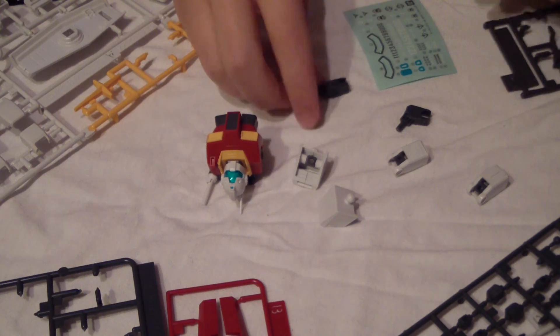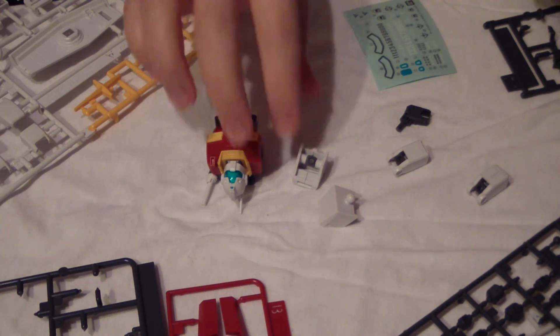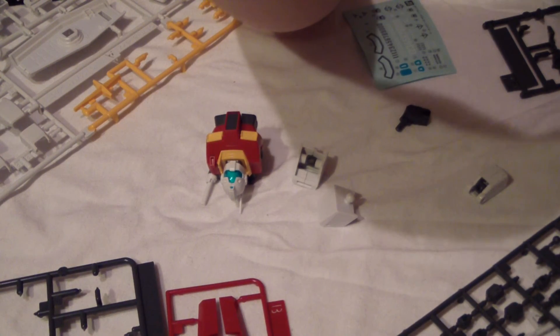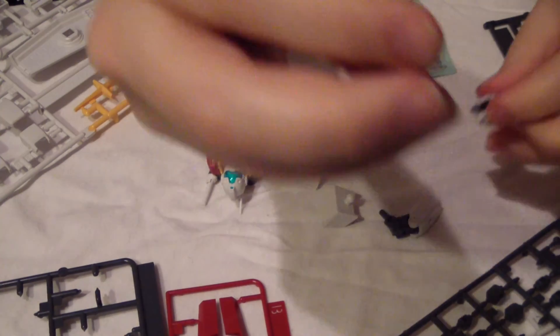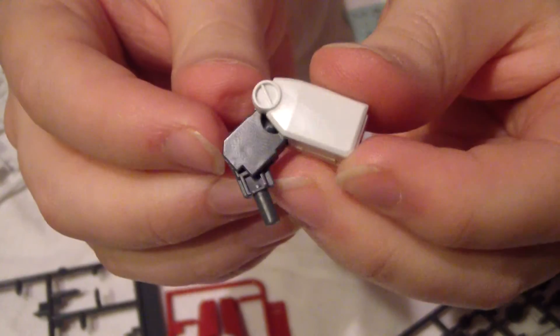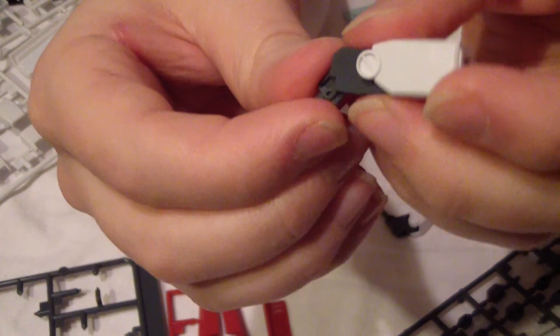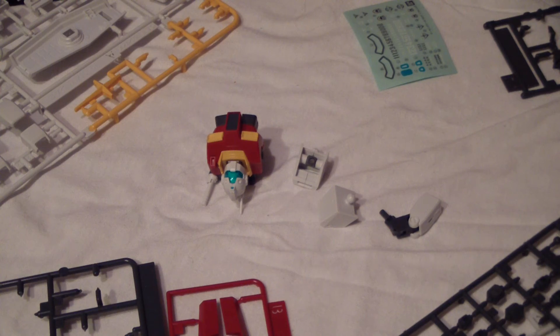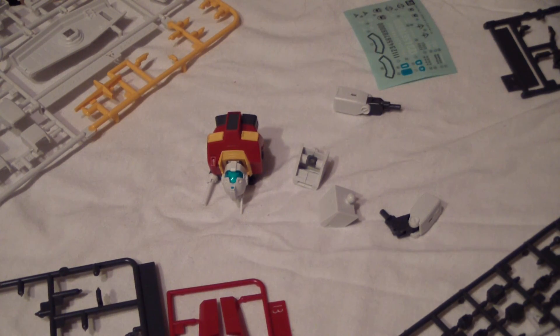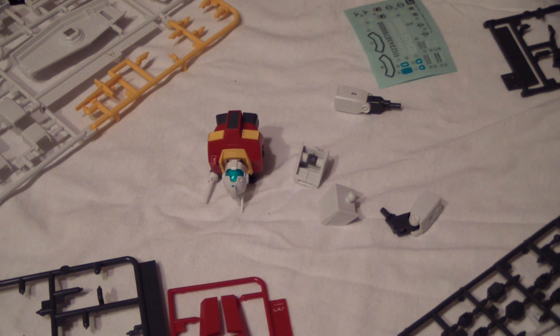Next you're gonna stick in these little elbow pieces. I like to bend them beforehand so I know which way they go — this part facing down. They're both identical right now since they both have the shield holder on the back. This looks like a similar double joint to the Age Gundam, where the elbow doesn't actually bend on the polycap but has a double motion — a double bend — and the elbow actually bends right here. That's really cool for a twenty-dollar kit. Then you just take these other pieces and slide them over, which is D1.